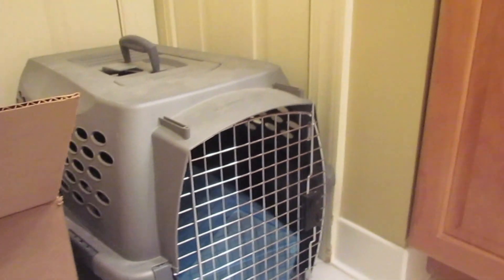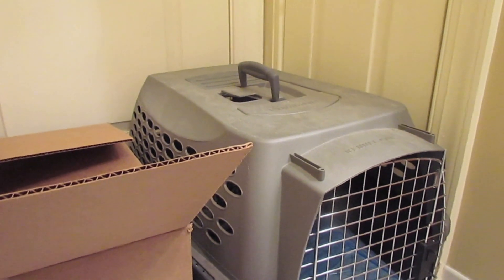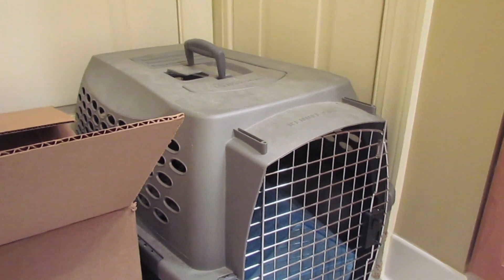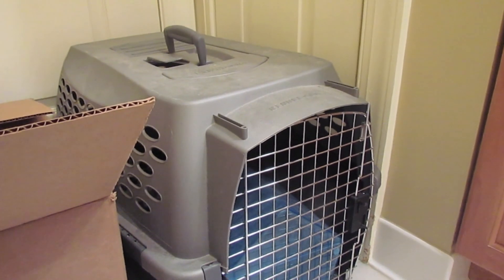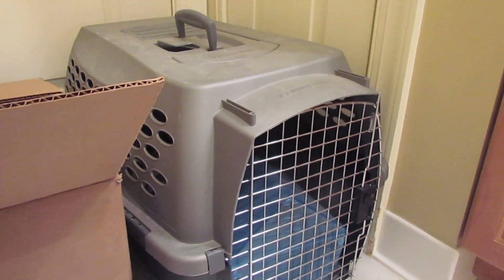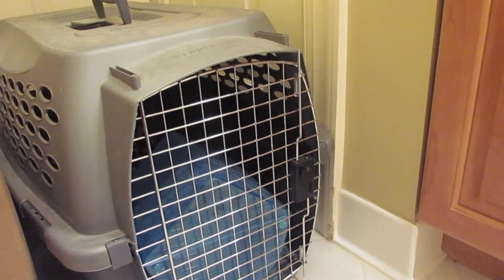That's pretty much it I have to say about how to give a chinchilla a dust bath. There's not too many things to it — it's just basically natural for them. They know how to use a dust bath; you don't really have to teach them or anything. It's pretty simple — they know what to do.